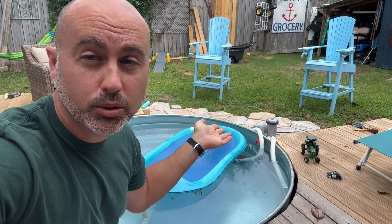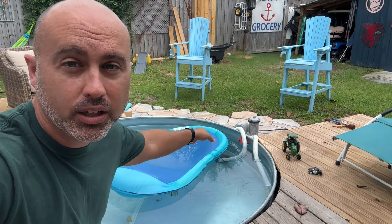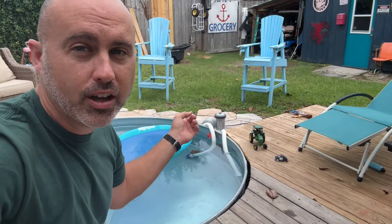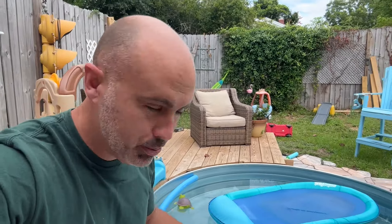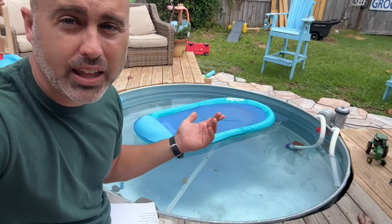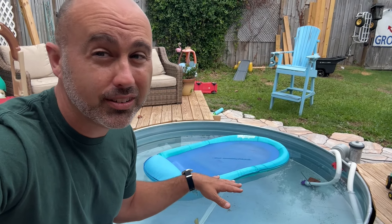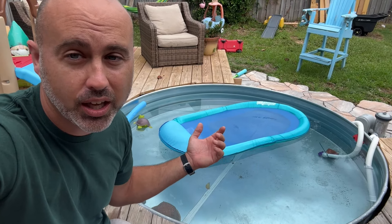Whether you want to do a sand filter, salt water, or a regular filter is totally up to you. We ordered this one online for about 80–90 bucks — I'll link it below. Eight feet you can find at pretty much any Tractor Supply. Ten feet is tough to find. I would try to do the biggest you can. Six feet seems like a two-person pool at most. This is just for sitting and lounging, and that's what we use it for on our deck.